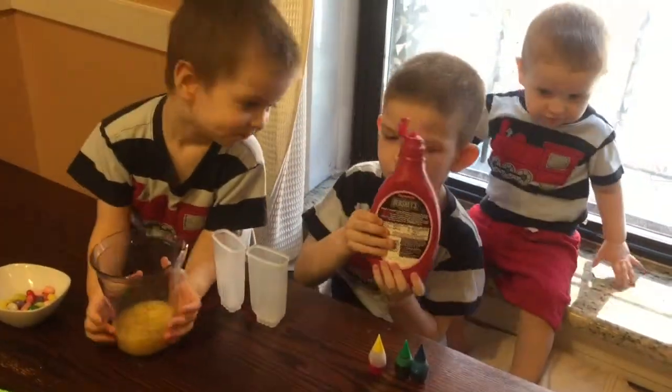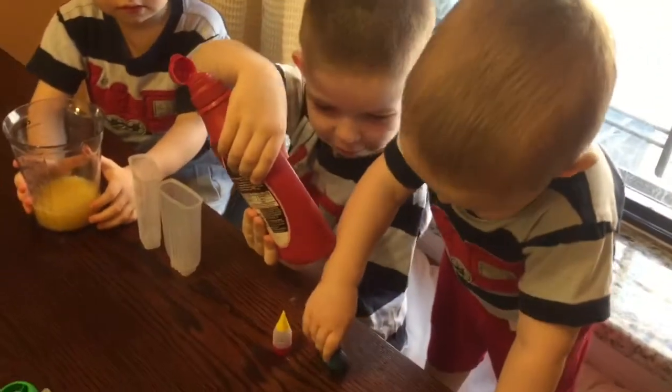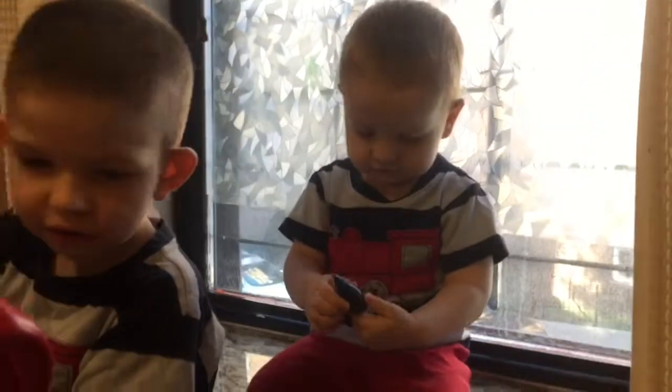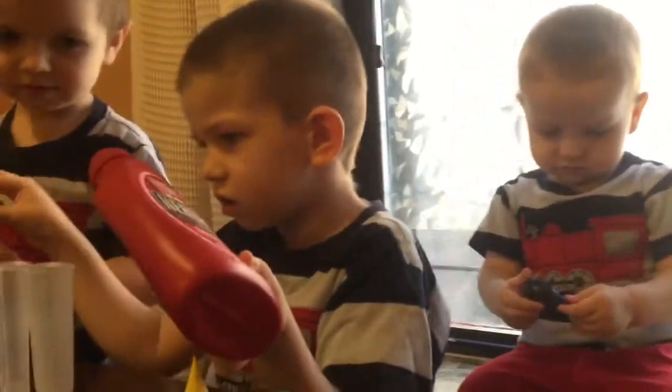What are you doing? We're gonna put a little bit inside. Stop! Stop! Stop! Next, we're gonna pour in. Maxi. Not this, no.